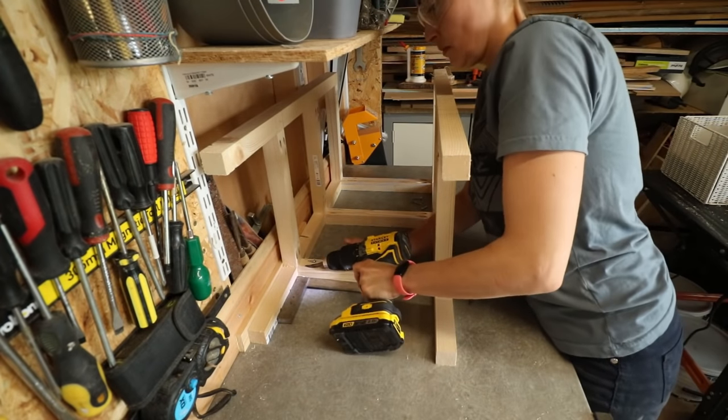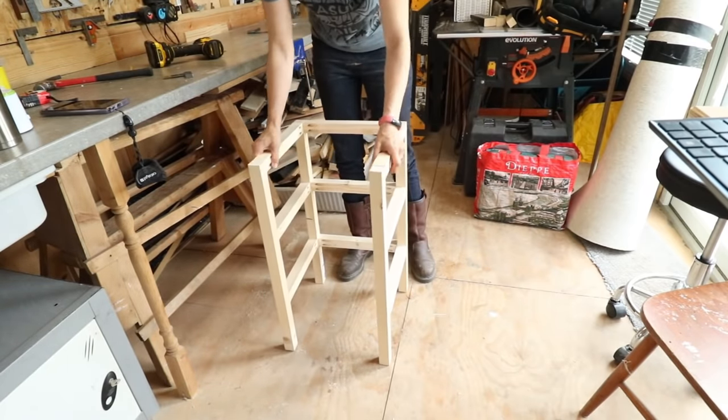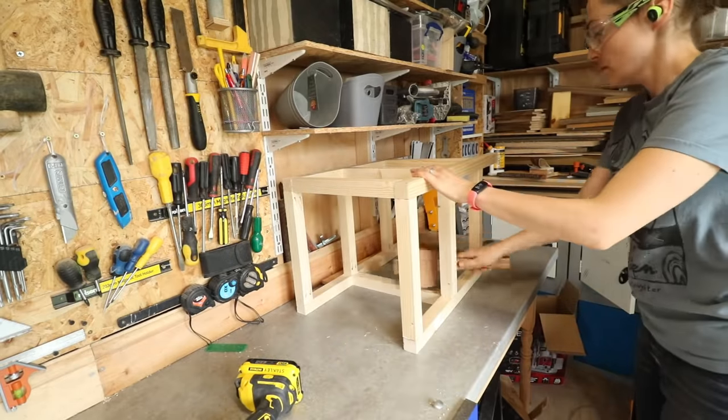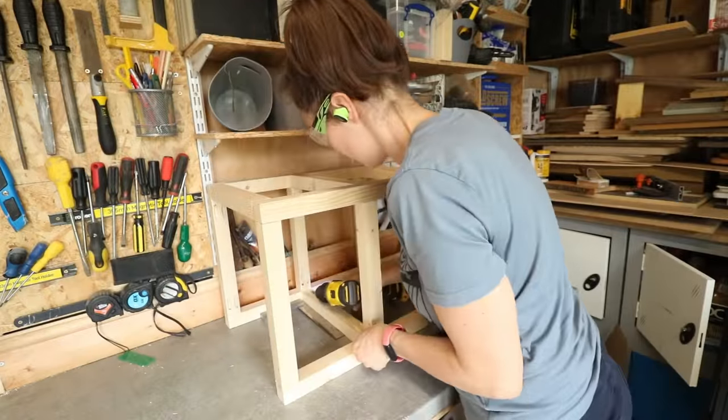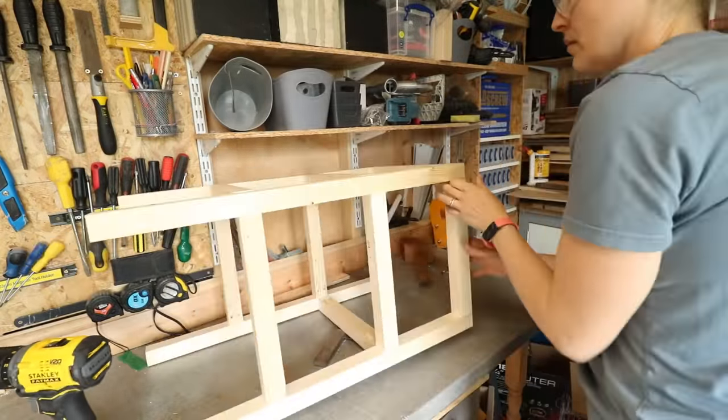That didn't take very long to knock up. Note the top front piece isn't going to have a support because that would block my feet. Now I'm adding the support in the middle — this will hold the middle step. But if you're worried about pocket screws not being strong enough for your weight, you could also later add a screw from the outside.